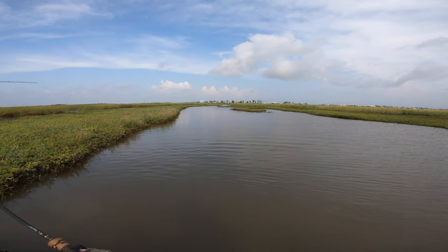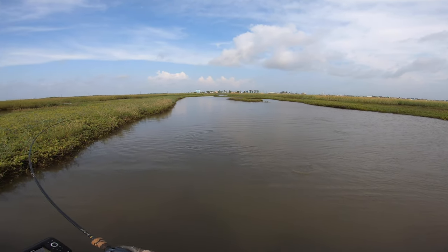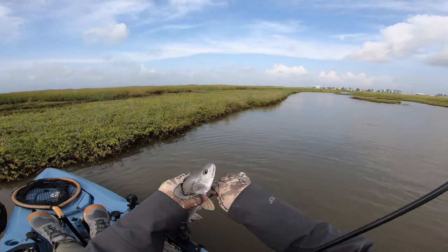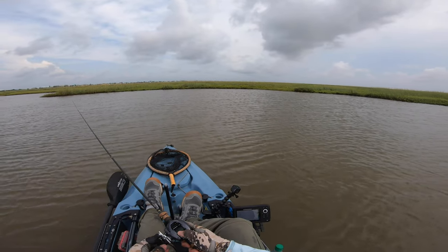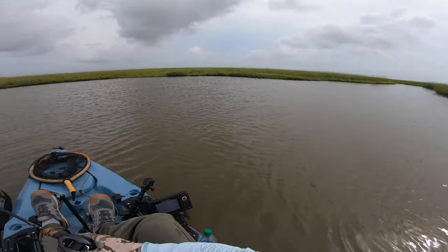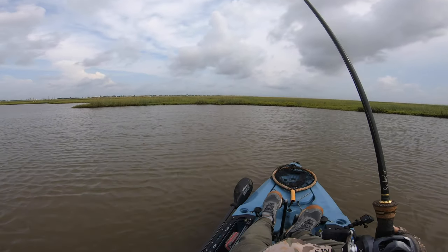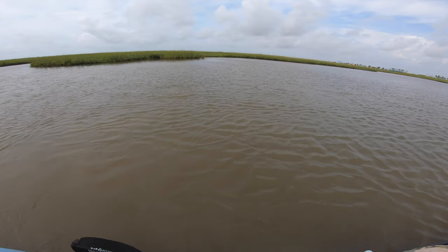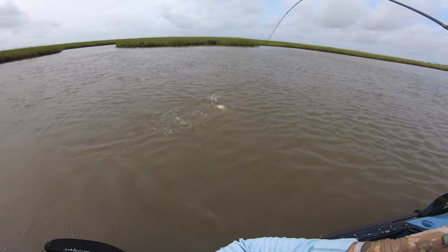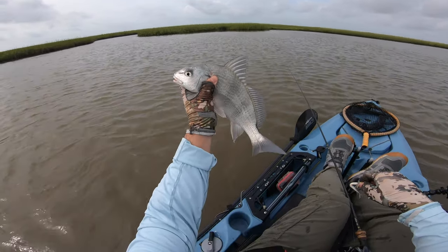There we go — nice, got him! Small little red, I believe. Locate the bait, guys, and you're going to locate the predatory fish. He might not be the size you're looking for, but there you go. There we go — what is this? He's got a little pull on him. It's a drum — nice drum, getting uglier by the minute.